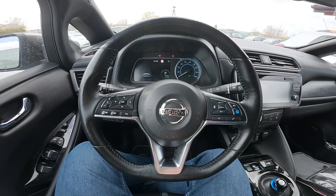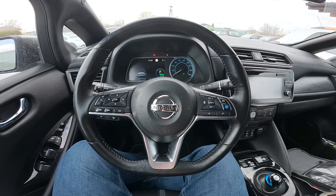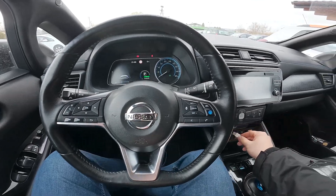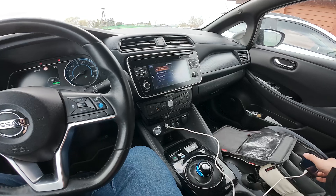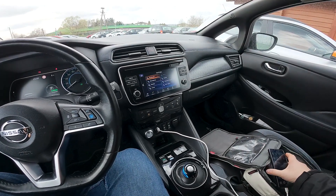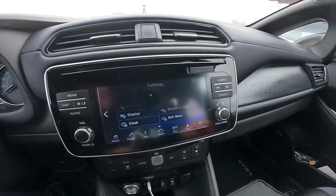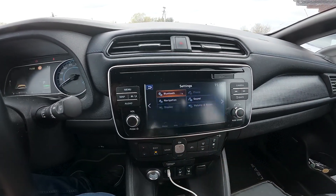In the beginning, make sure that your smartphone is connected with the car via USB cable. Once it's done, unlock your smartphone and you'll get this prompt. Tap yes.